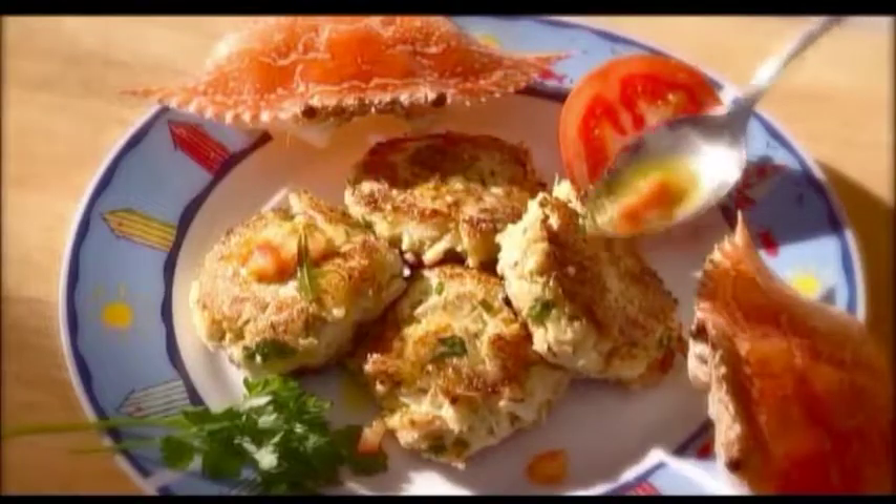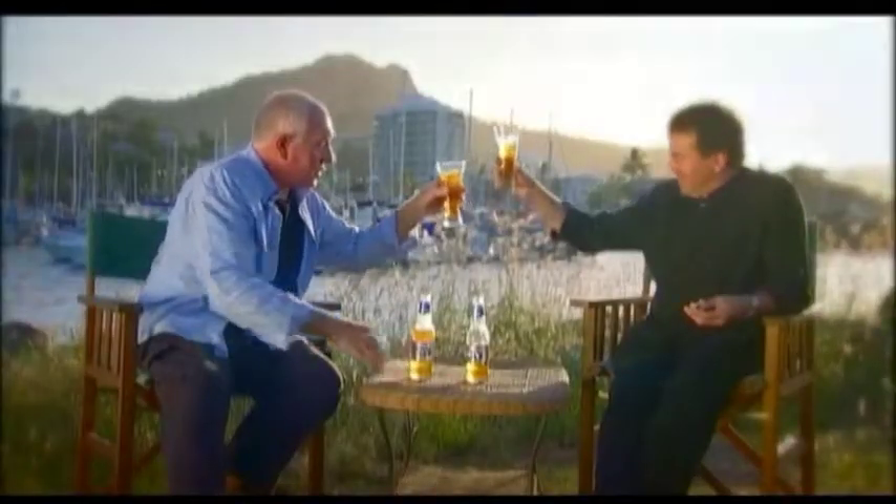Hi, I'm Rob Barber and I'm really excited about our brand new concept cooking program where we pair, cook and taste each dish during the ad breaks. That's right, a first for Townsville.